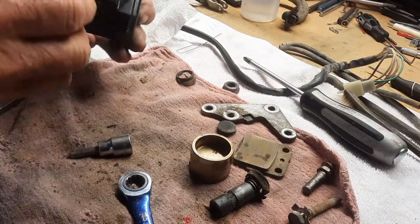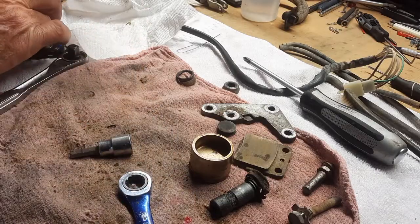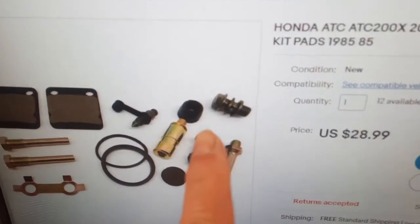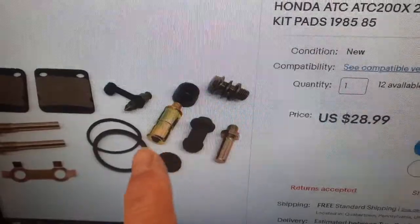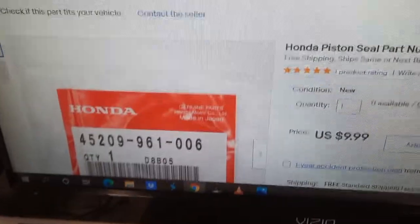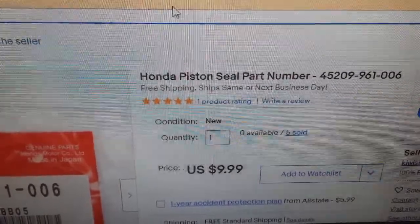We're getting down to it — really just this bleeder and then I can wash this thing up. Here is the kit I ordered. There's really not much OEM available — there's a couple rubber pieces and there's the seal. I'm going to take this kit and then add to that the OEM seal, because the seal is really the biggest part. Got to wait for all that to come but we'll clean everything up in the meantime.